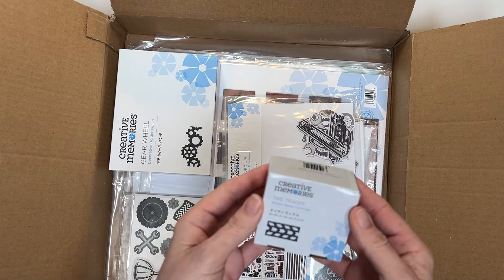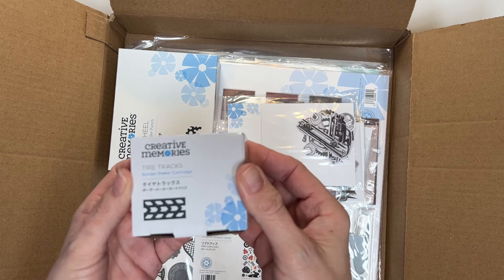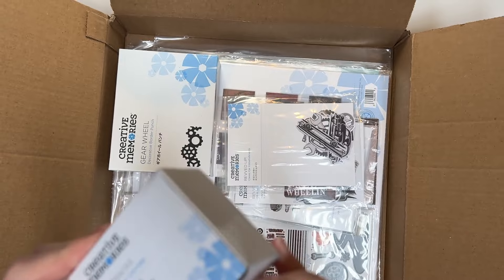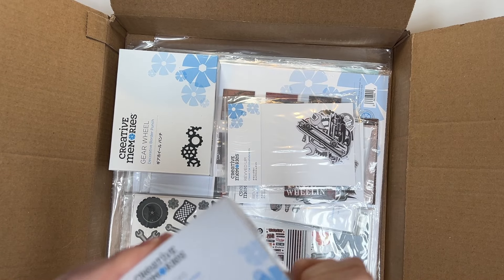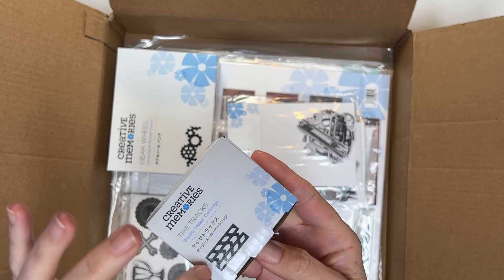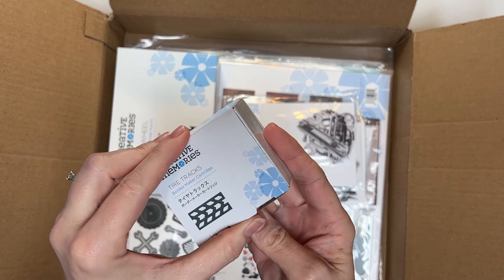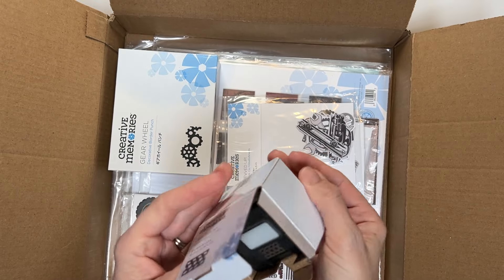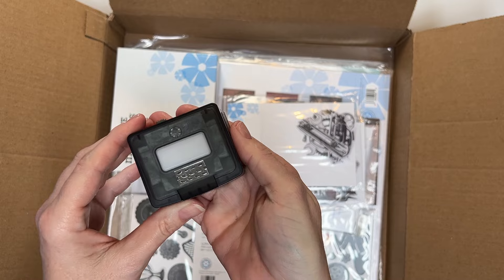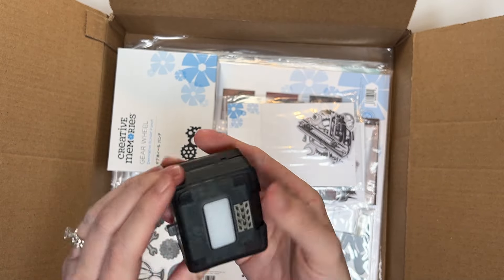And then this came with the border maker cartridge — the tire tracks. Let's check that out. I'm really excited about this one because I feel like you can use this not only for tire tracks, but like little chevrons or even those little arrows on the inside. You can use those as cutouts. Look how cute.